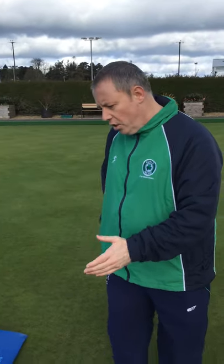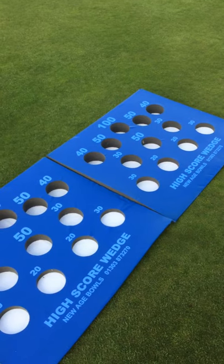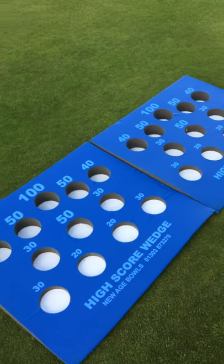As you can see, we have two targets placed together which will help the participants score.